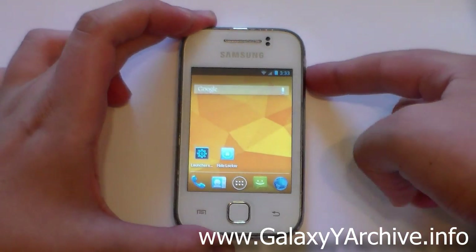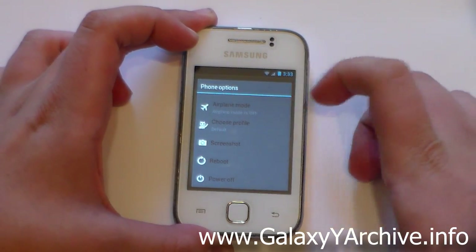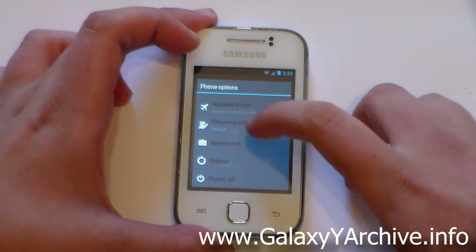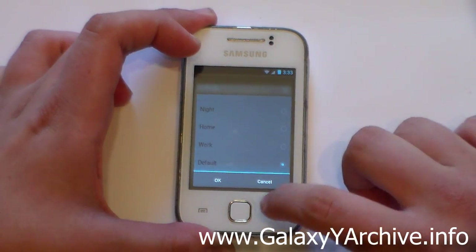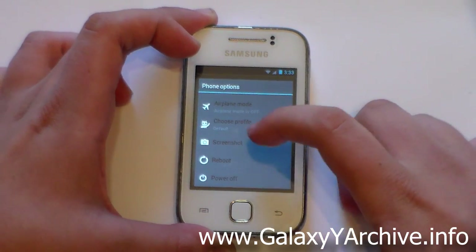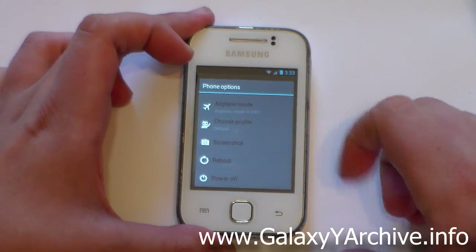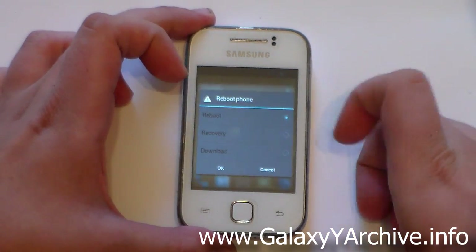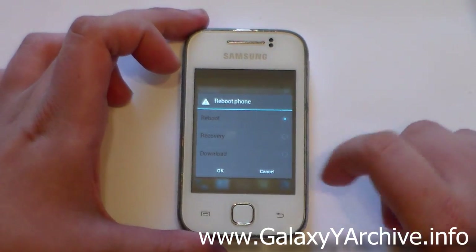Let's take a look at the power menu. We have the airplane mode toggle, the profile options — Night, Home, Silent, Work, Default — a shortcut to take a screenshot, a reboot option, and a power off option. Going into Reboot, you can reboot normally, reboot into recovery, or reboot into download mode.